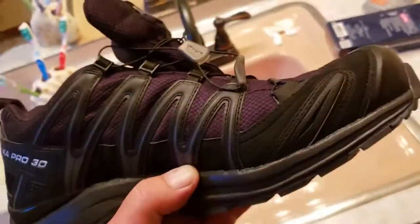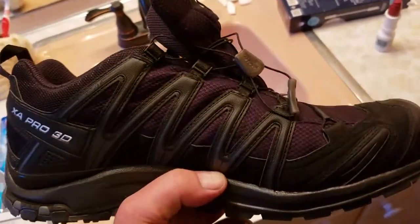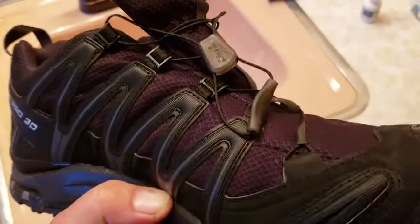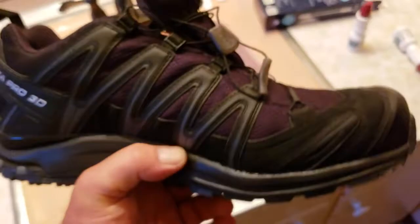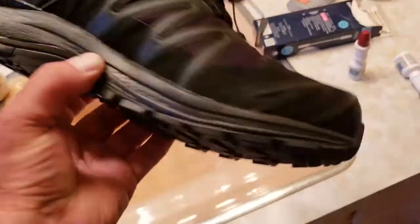These are actually black but the camera makes them look plum and black — kind of like a purple. Honestly I wish they were that color, it looks sweet. But they're good shoes for $844, a little overpriced, but it is what it is. Good traction, very comfortable, very light — that's what I like about them.